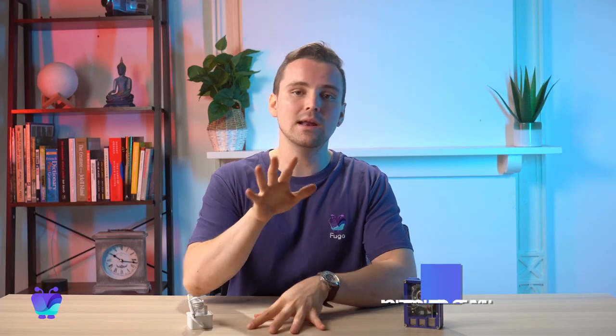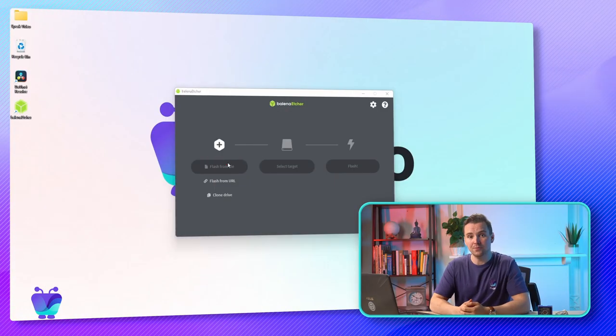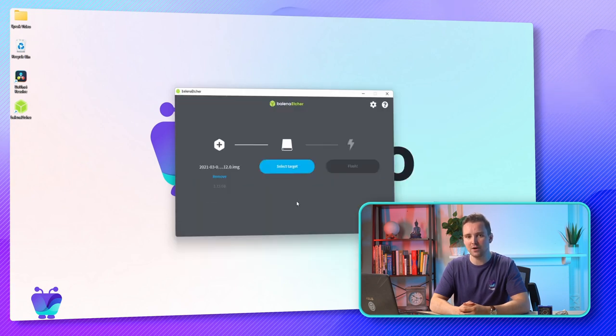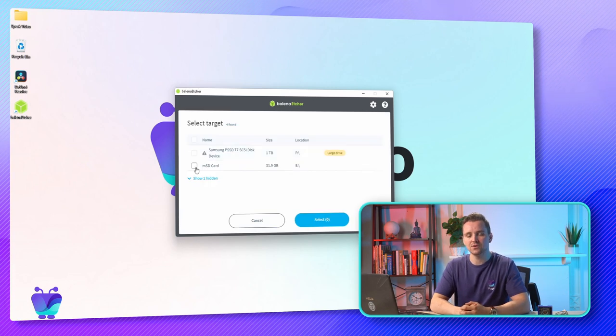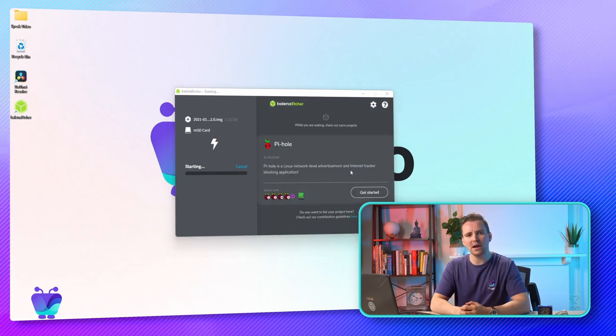For the purpose of this video, I'm going to skip over connecting your component parts and jump straight into installing Fugo, but I will include a link for the Raspberry Pi configuration in the description below. I've got my SD card inserted into my computer, and the first thing I'll do is download the Fugo image — I'll drop the guide containing that link in the description. I'll unzip the file and write it onto my RPI flash drive using Balena Etcher. I'll click flash from file, select the extracted image, click select target, choose my SD disk, and click flash. If you're a Mac user, the OS will ask for a password at this point, and then I'll wait while it writes the image.